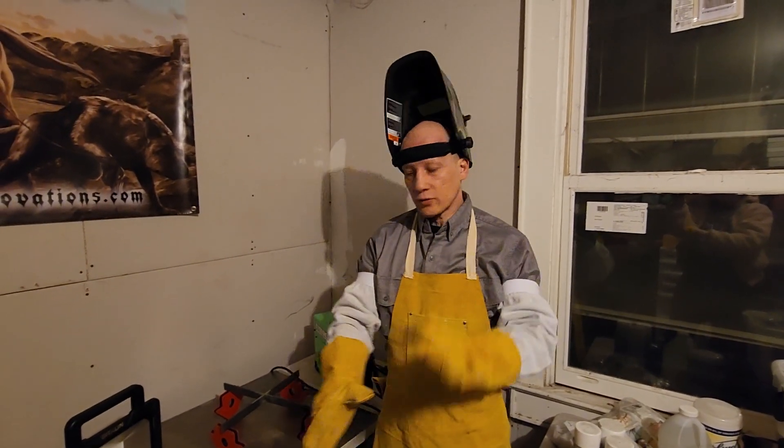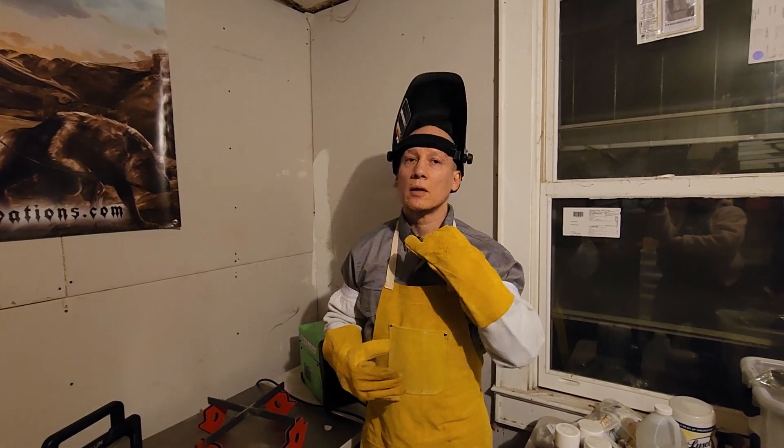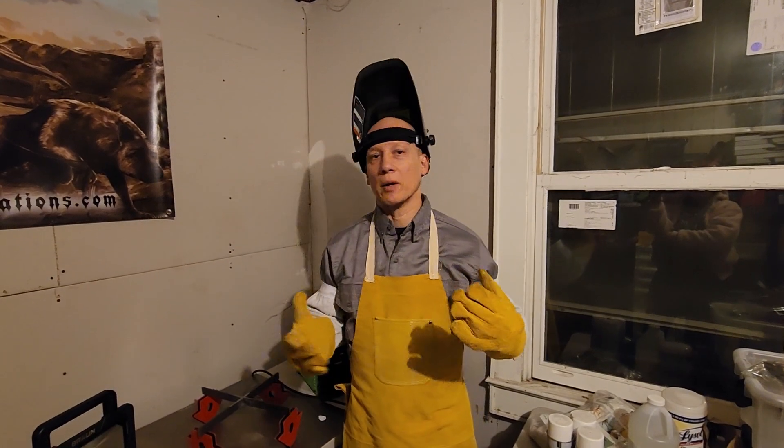Now, welding gloves, welding sleeves, welding apron, and a fire shirt — also known as a welding shirt, sometimes referred to as a welding jacket.